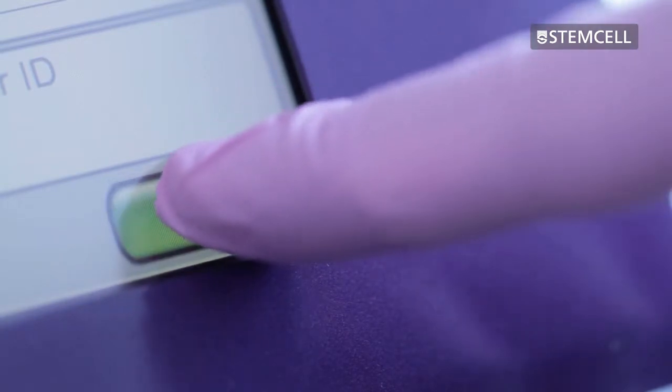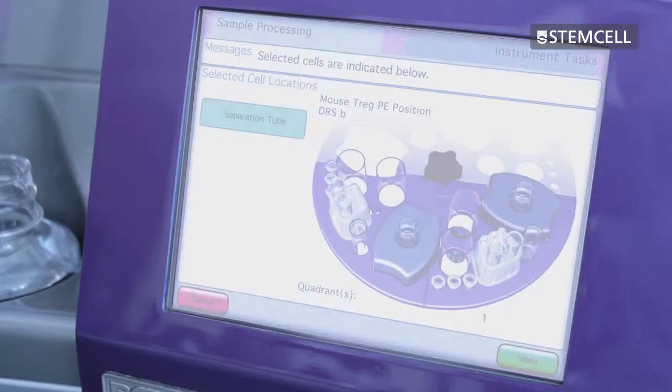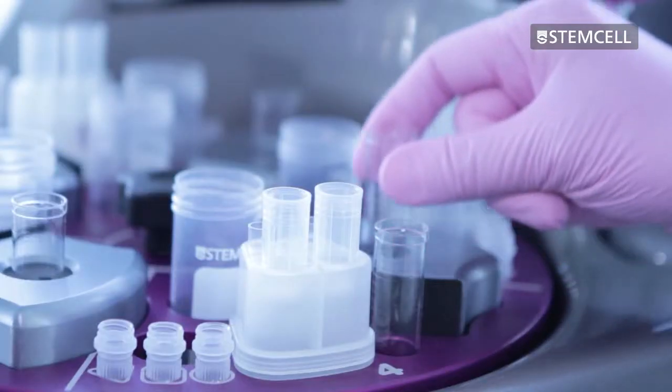When the run is finished, press unload. A screen will appear in which a green circle will highlight where your desired cells are located. Cap and unload these cells.